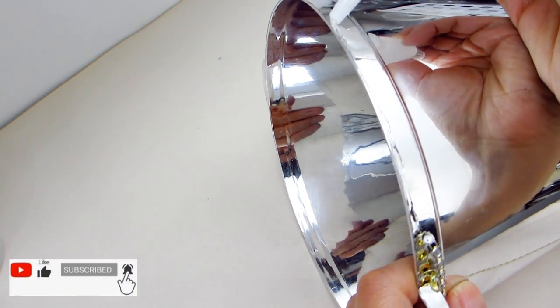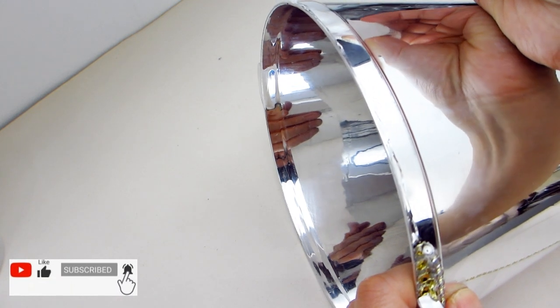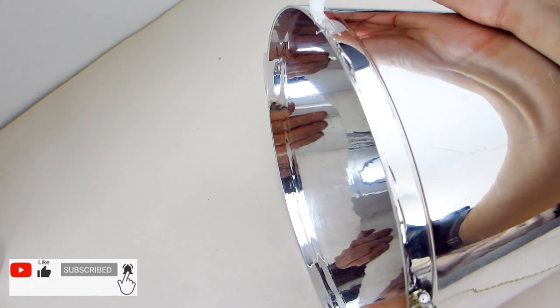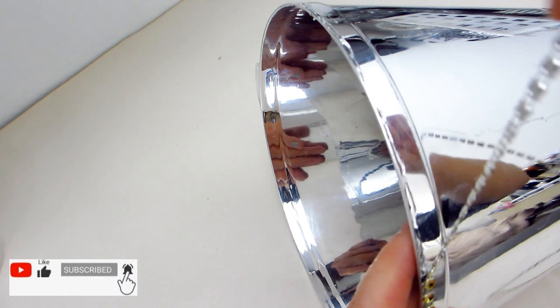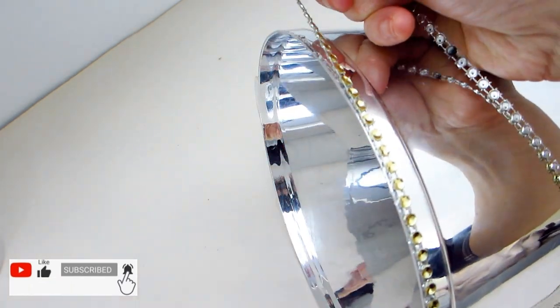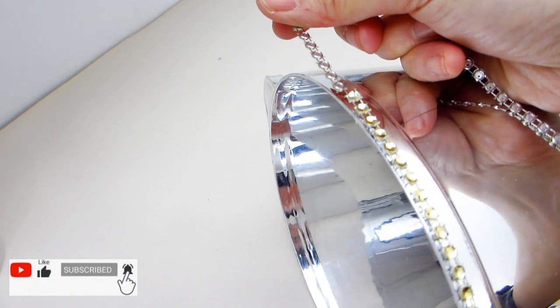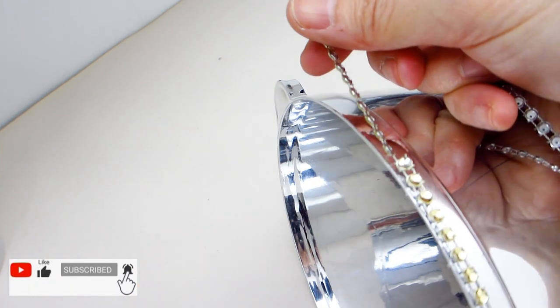I would like to take a moment to thank all the returning viewers to my channel for tuning in to today's craft project. If you are visiting for the first time, I would like to extend a warm welcome. If you enjoy glam home decor and DIY crafts on a budget, I would love it if you would support my channel by hitting the subscribe button so you can be notified of my future DIY craft videos.